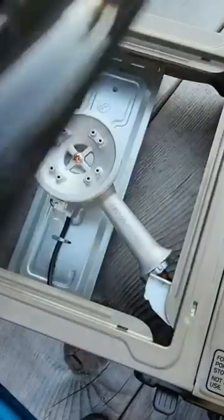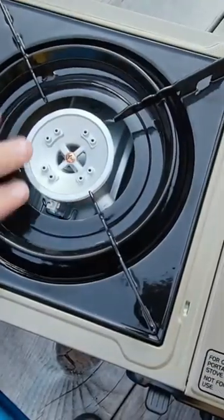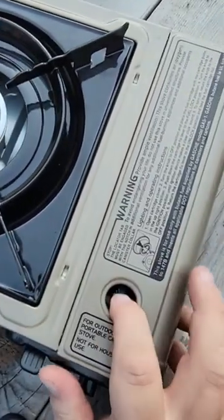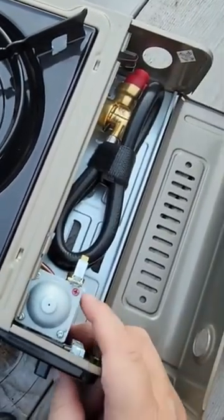We go ahead and flip this over — this is our burner right here. We've got a nice little burner here in the middle. We open it up, and this will take both butane or propane.